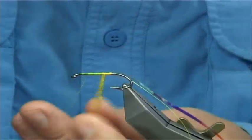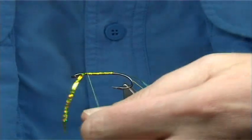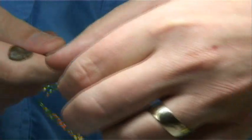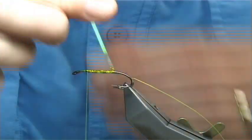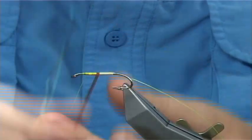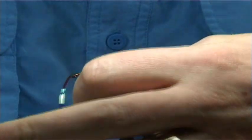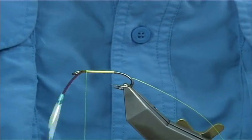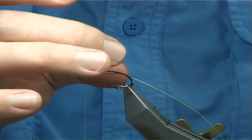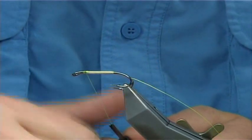Bring your Chartreuse Holographic tinsel up first. Cross your thread, two or three turns to make sure it's secure. Take away your excess, then bring your Opal Mirage tinsel up. Sometimes I like to put a super glue underneath — that makes for a much stronger fly, especially when you've got a lot of Kelts early in the season. You tend to need all the protection you can get. Put a wee bit more wax onto your thread.